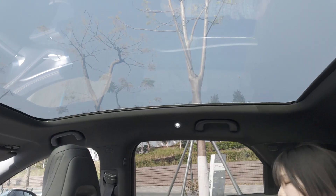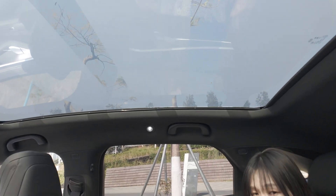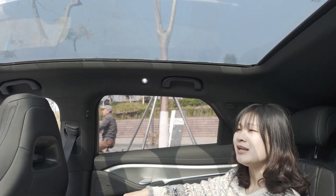In shading mode, this film can block sunshine more than 98%. So you can enjoy the benefits of the panoramic roof without worrying about the sun.